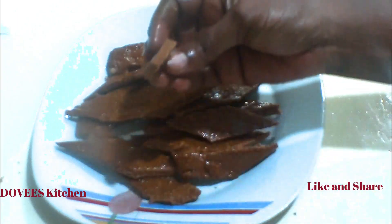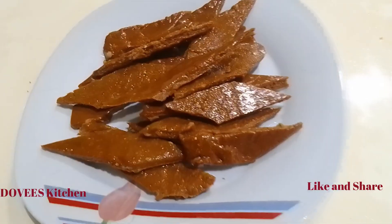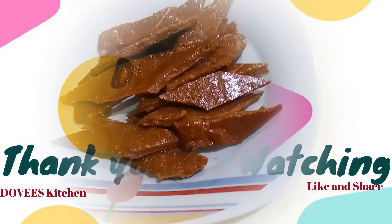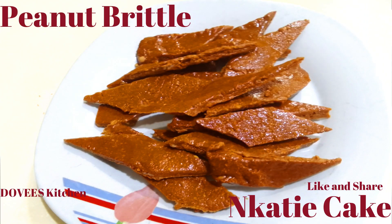It can be served at parties and on special occasions. Look at how crunchy our Nkati cake is. I hope you enjoyed this video. Thank you to all my subscribers, I appreciate you all. Thanks so much for watching. Bye.